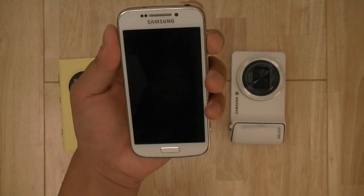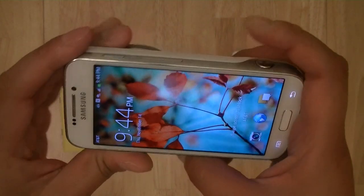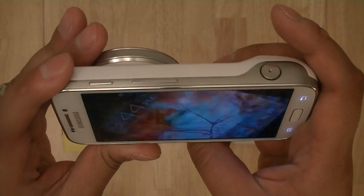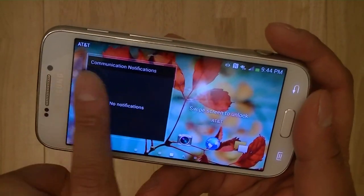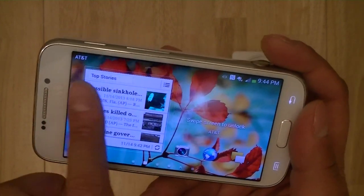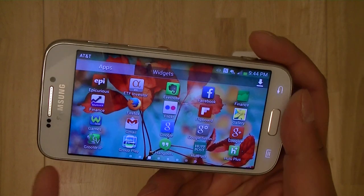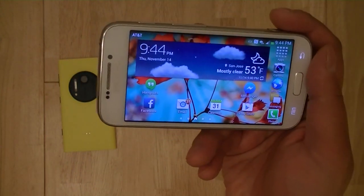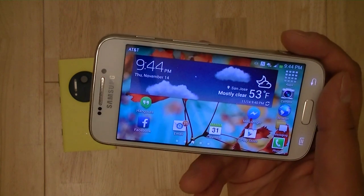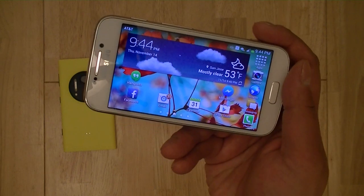Another area where you'll notice the landscape orientation is the lock screen — once you switch to landscape, it also rotates. You also have a number of different widgets on the lock screen to make it more usable, so you don't even have to unlock the phone to see your latest notifications. You can have an email widget, a Gmail widget, and a communications widget that pulls together notifications from Facebook and Twitter.